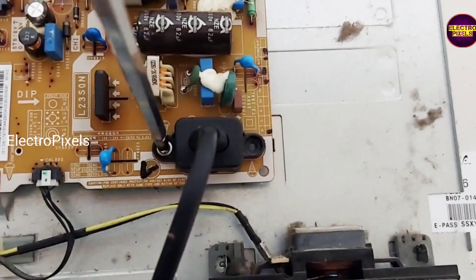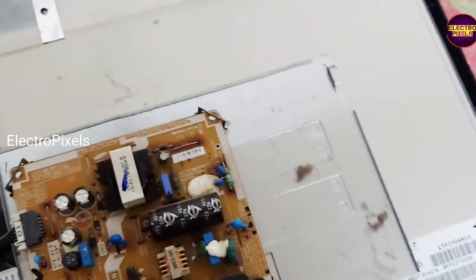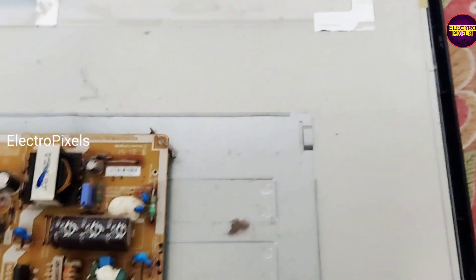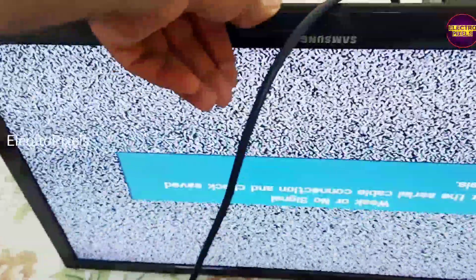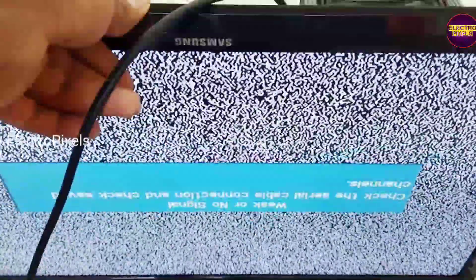We put all the screws back in place. Now let us turn on the TV and check if it's working or not. You can see the result — the backlights are there and the TV started working properly.